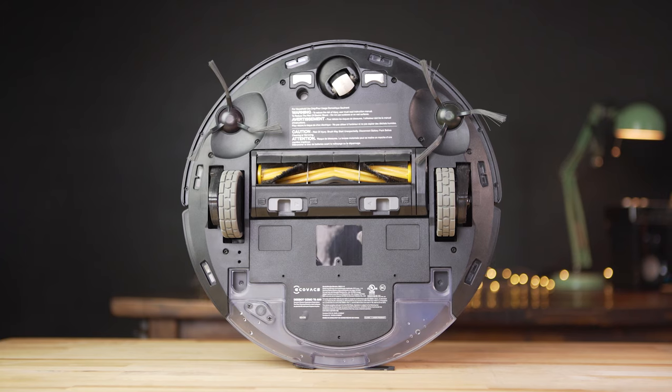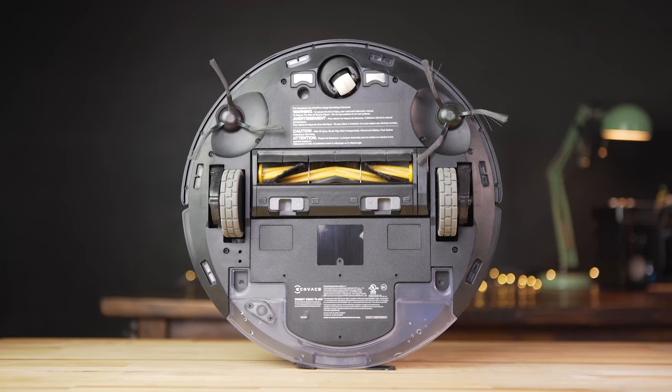Another big part of maintenance is cleaning the roller brush, which I found to be much simpler and less frequent on the Deebot T8 compared to the Eufy. The Eufy would very frequently get clogged up with hair from our cat, but with the Deebot T8 the roller brush doesn't get nearly as clogged. I felt like I had to take out the cleaning tool or my knife to cut hair off the RoboVac quite often, but I haven't had nearly as many issues with the Deebot.